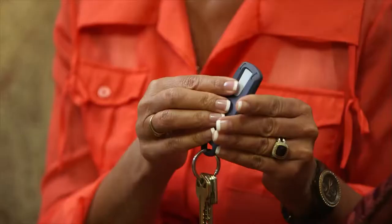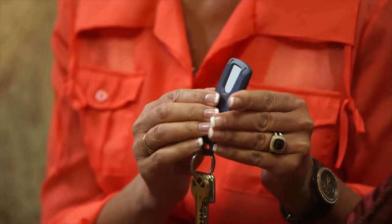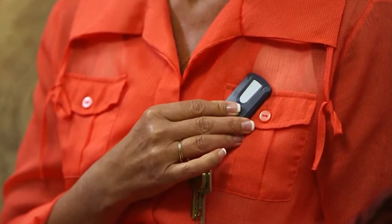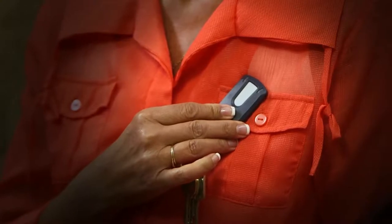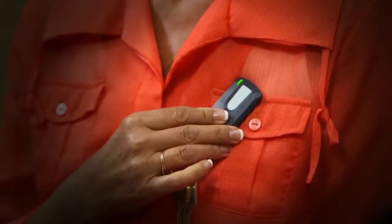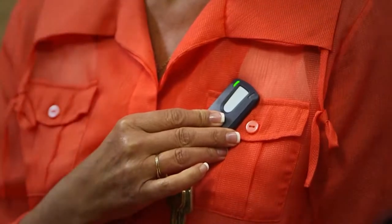Using the Patient Assistant is simple. When you experience a symptom, press and release the button — the searching light will start to flash blue. Next, hold the Patient Assistant flat against your chest, directly over your Reveal LINQ ICM. When a symptom is successfully marked, a tone will sound and the success light will illuminate green. If these signals don't occur within 15 seconds, repeat the process.